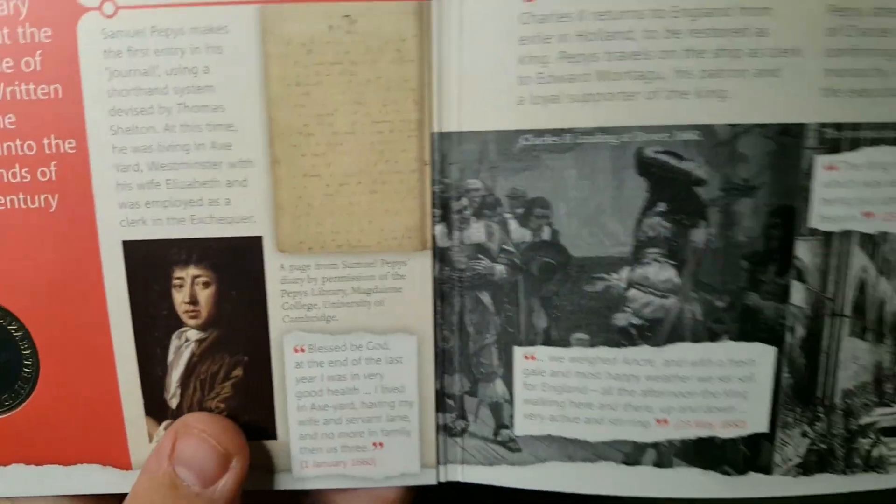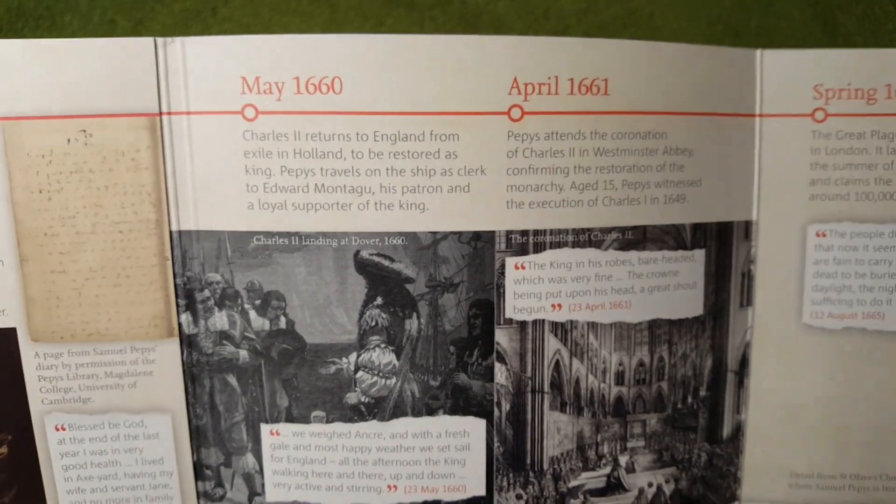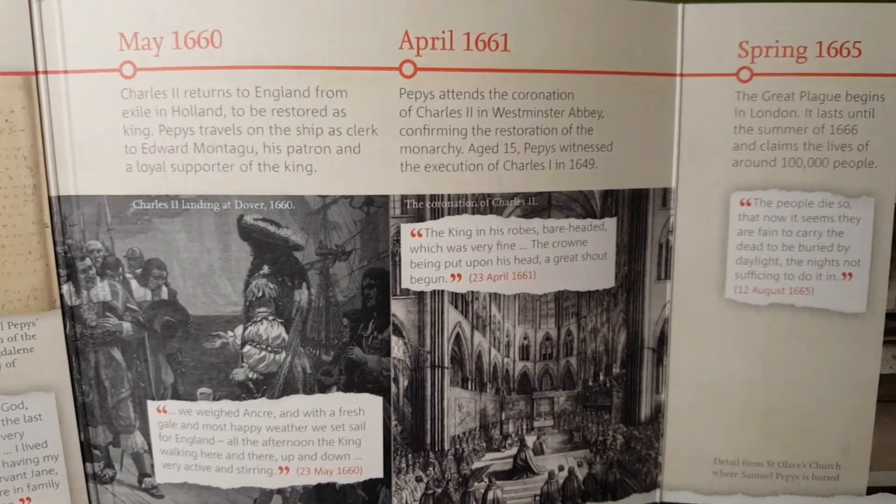Some lovely pictures and illustrations just there, going along the timeline of Samuel Pepys's diary.